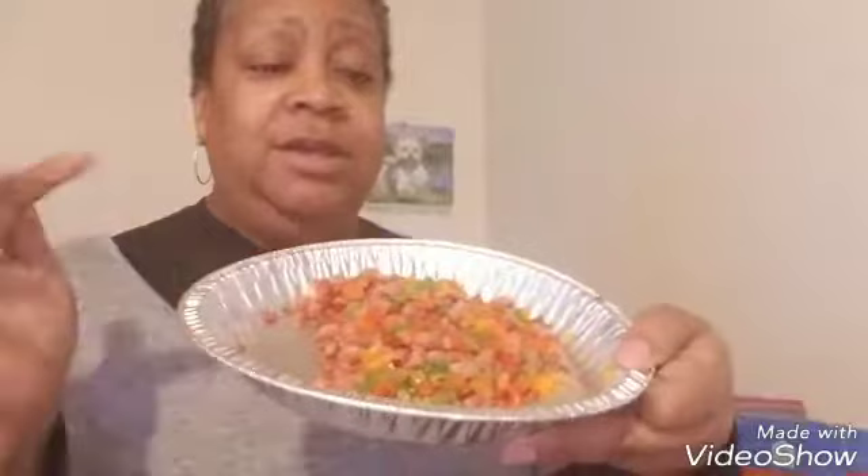I've cut up and already sautéed some vegetables. I use red, green, and orange pepper and white onion. Sometimes I use red onion, but I didn't today — truth be told. I used turkey ham. I don't eat pork, so I used turkey ham. You can use whatever meat you choose.